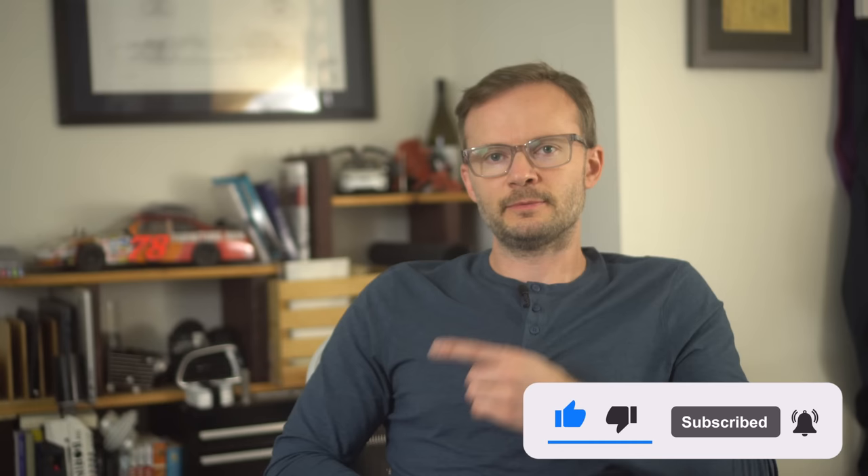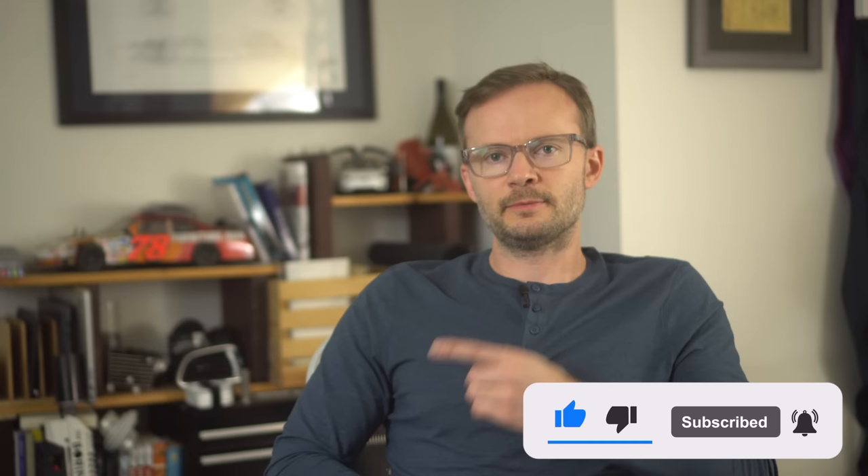It used to be that you had to impress people to get people to watch your show. Now you just have to impress the algorithm. So do me a favor — hit that subscribe button. All hail the algorithm. I love lamp.